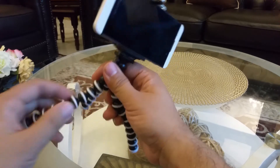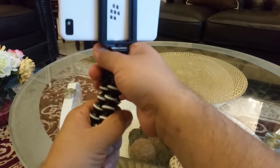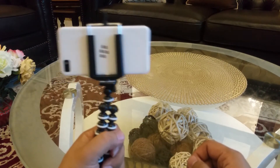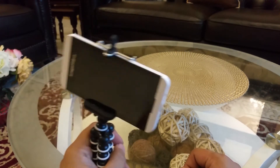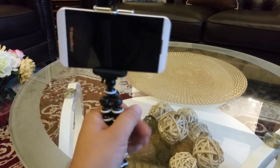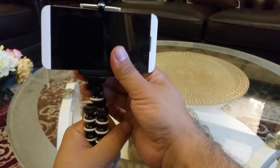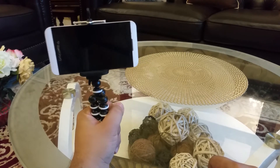You can also hold this thing in your hand and take some nice selfies or do some recording. This is good for vloggers — they can hold it in their hand and do their vlogging.